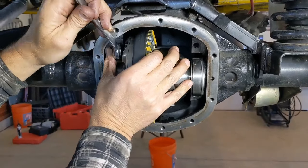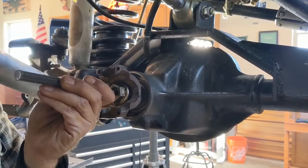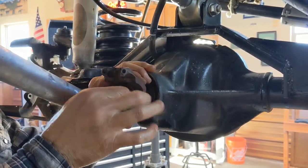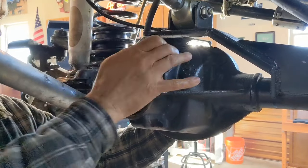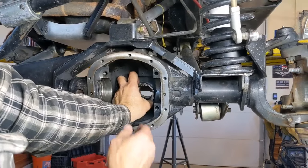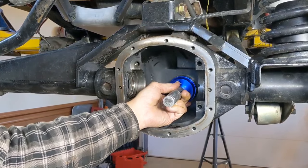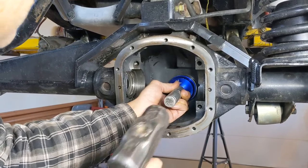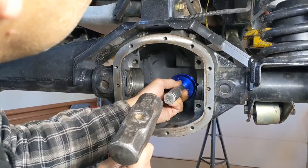Walks right out every time — I love that. Now I pull out the setup race and put in the new permanent race. This one doesn't slide in as easily as the setup race, so make sure you get it started straight. If you get it cockeyed at all, you'll have to work it and it gets tough. You'll know when you hit home — right there. One more time just to make sure — there you go.